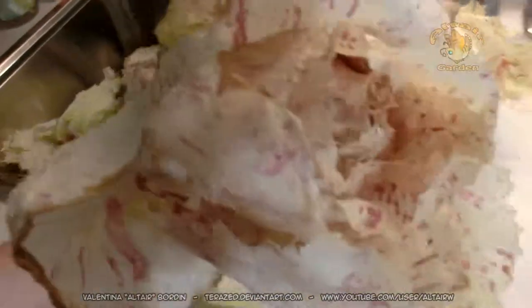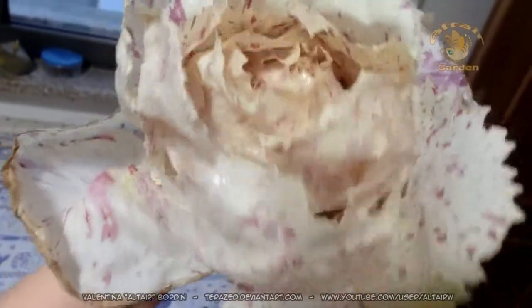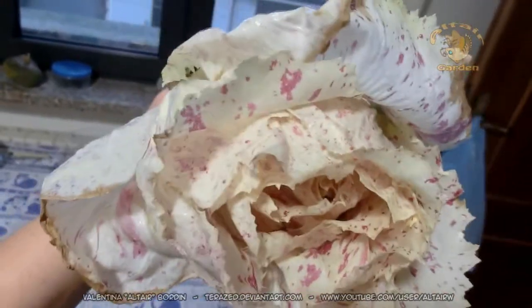As you can see, it looks like a flower, very white with red spots everywhere. It's beautiful. I really love Castelfranco radicchio.